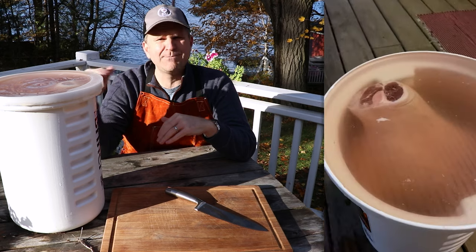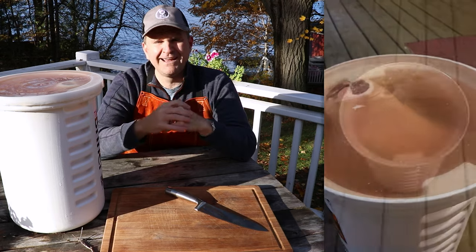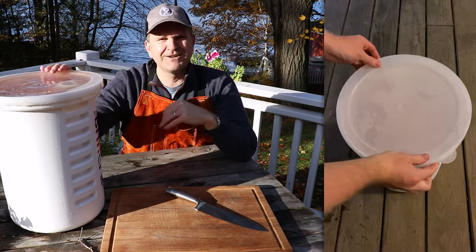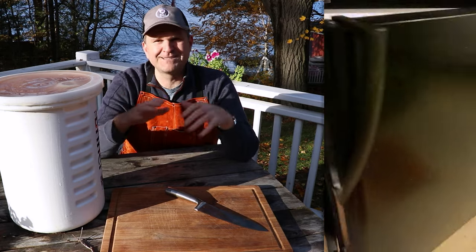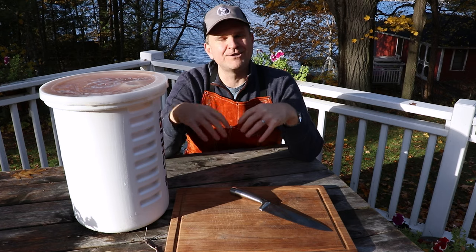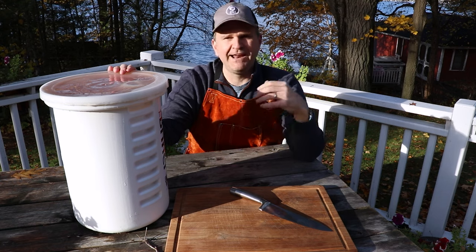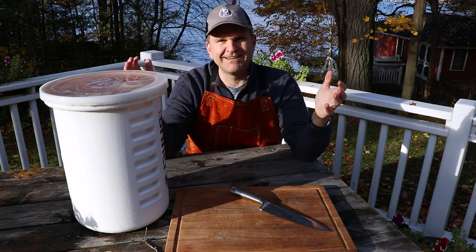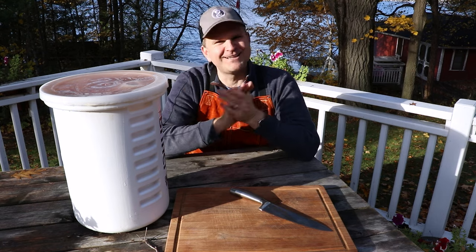Make sure you don't have any part of the pork leg exposed — you want it fully covered with brine. Once you've done that, seal it off, put it in the fridge, and let it be for two weeks. That brings us to the step we're at today: we've had this brining for a couple of weeks in the fridge and we're now ready to smoke it.